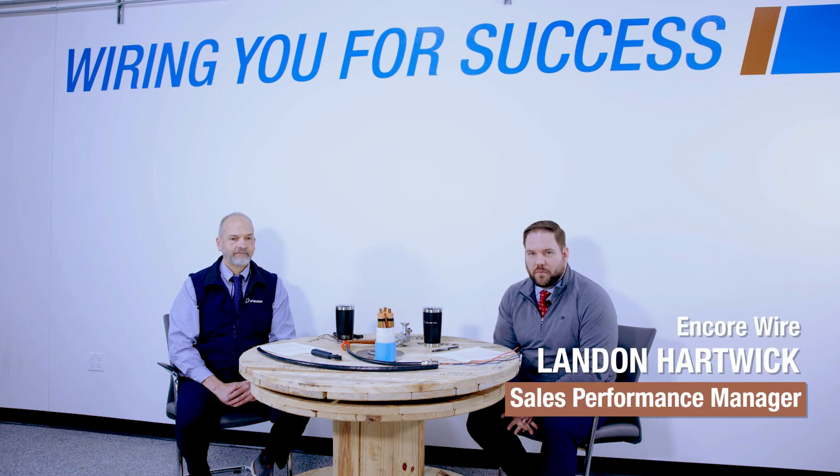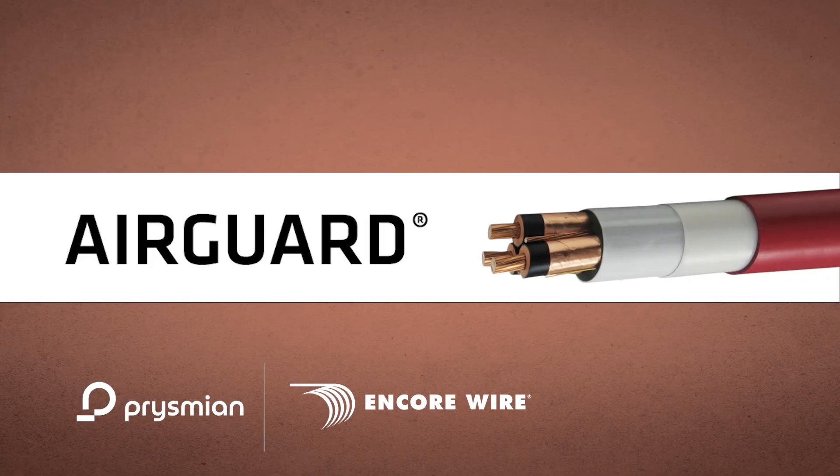Welcome to Real Talk. My name is Landon Hartwick. I'm the sales performance manager here at Encore Wire. We are joined today by Prismian's Joe Moore. He is a field applications manager and one of the leaders in the product we're going to discuss today, AirGuard. Joe, thanks for joining us.